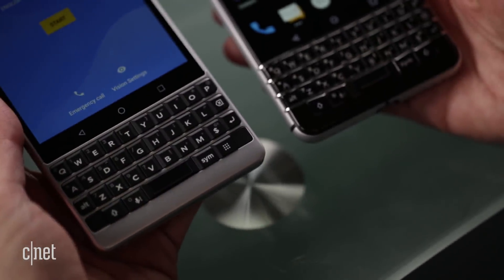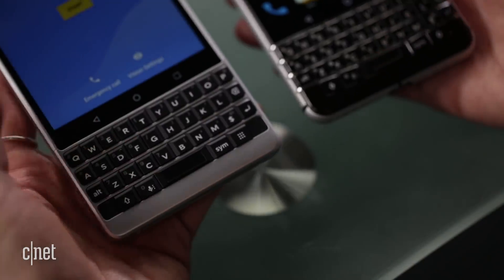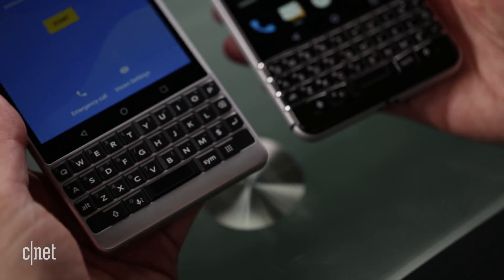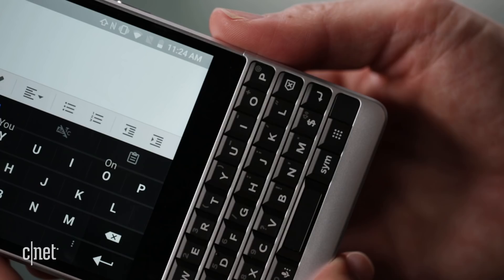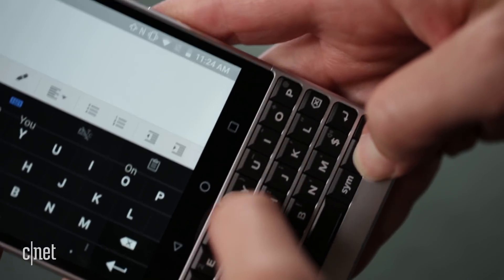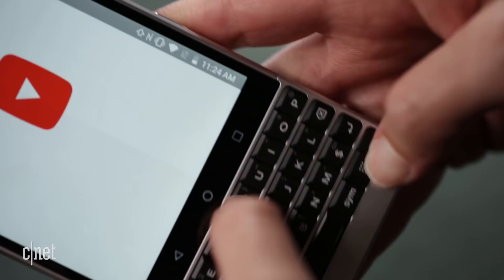The space bar still has that indentation, which gets a little bigger on the Key 2. The indentation is important because you can slide your finger above it, and it also serves as the fingerprint reader. There's also a brand new button on the Key 2 with nine dots — it's called the Speed Key, and that's what you use to trigger keyboard shortcuts, which we'll get to later.